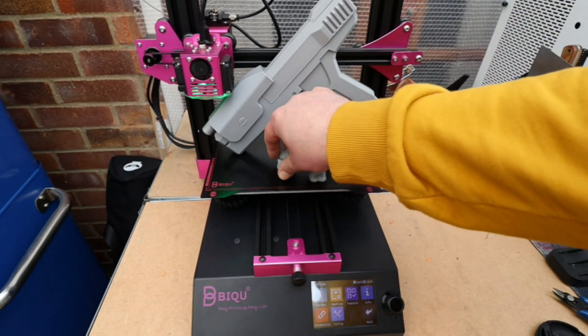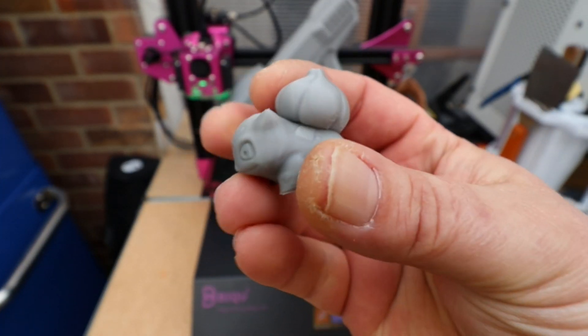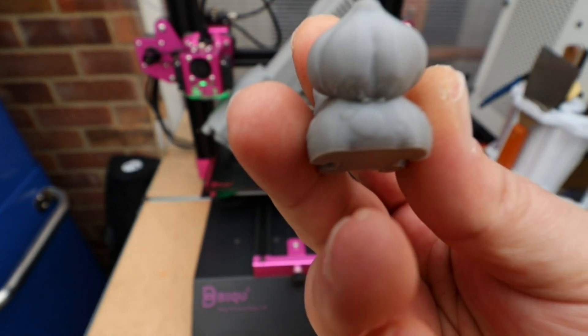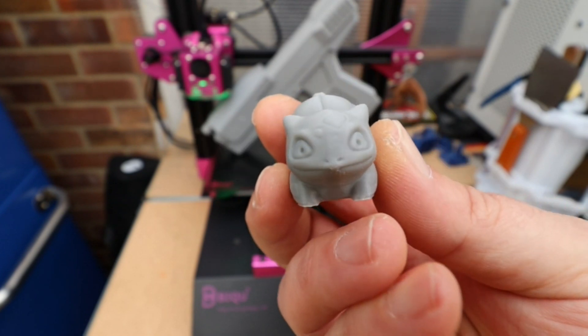Second up, also on the SD card, was this little tiny Bulbasaur — I am no Pokémon master, that's something I've really got into. As we can see, it's a very clean, crisp print.